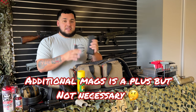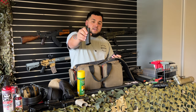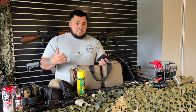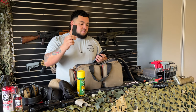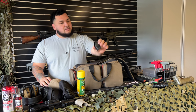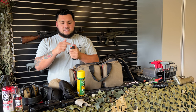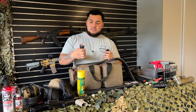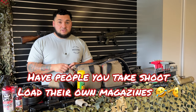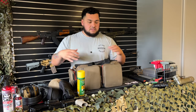I keep two additional magazines — an extra AR-15 mag and an extra Glock 17 mag. I carry the Glock 17 mag because I have a Glock 19, 17, and 34, and this mag fits in all of them. I also keep a magazine loader — handy if you're shooting over 500 rounds, have weak thumbs, or if someone new wants to load their own magazine.